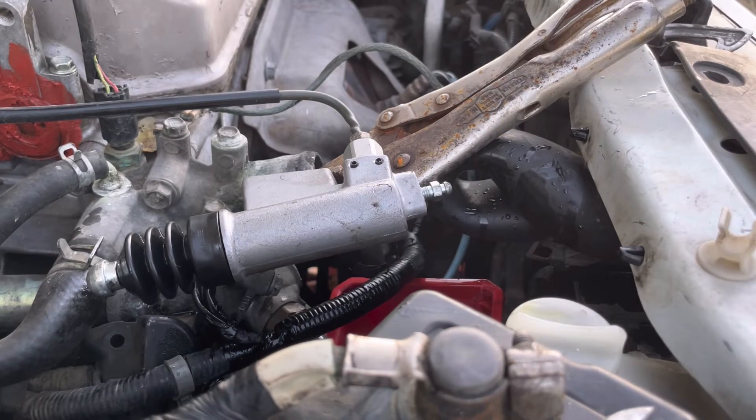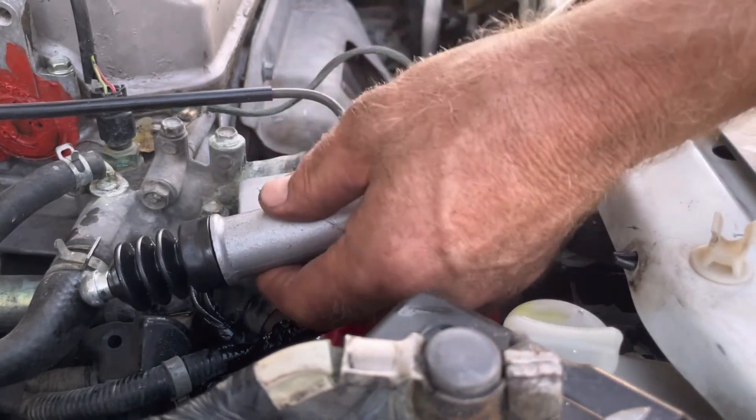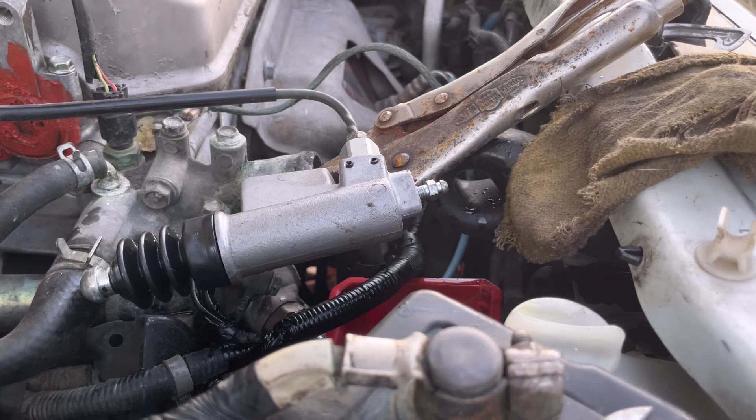It worked really well. Note that I clamped the slave cylinder right here — not too tight — so I can access it with two hands. This little trick really worked; I got a lot of air out of this system by doing that. I hope this helps.